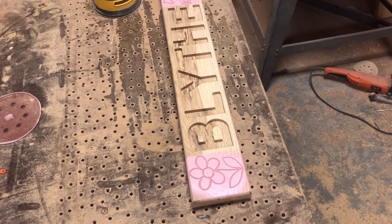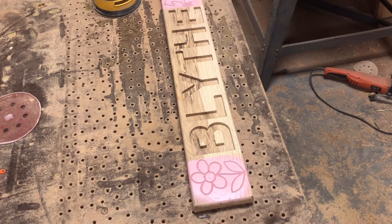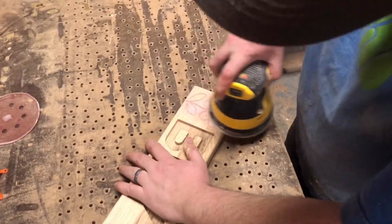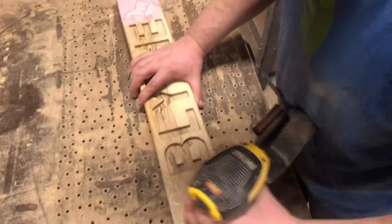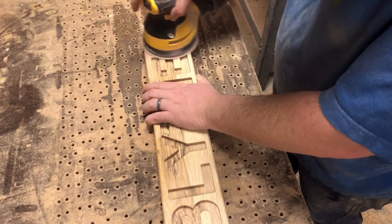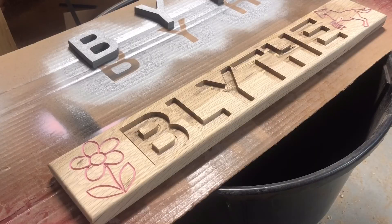Now that we got it painted up, we're going to hit it with a quick 120 grit in the random orbit sander to get all the extra paint off, and then we'll just leave what's in the V-carve. Now that we got it all sanded up, we're going to hit it with some crystal clear enamel.